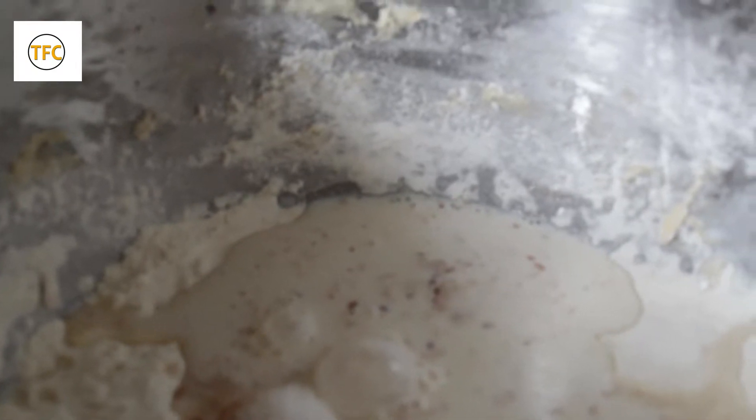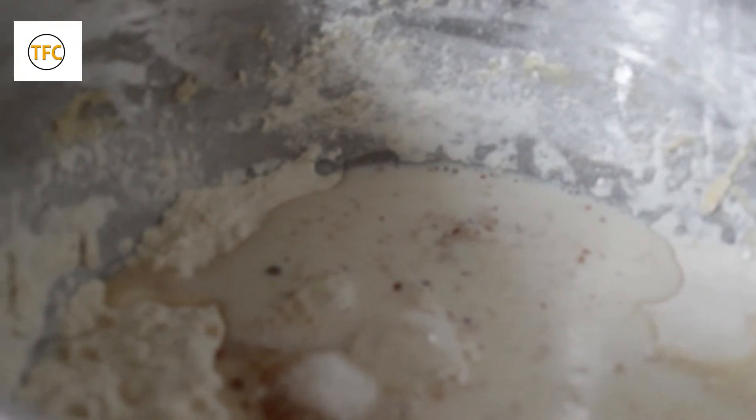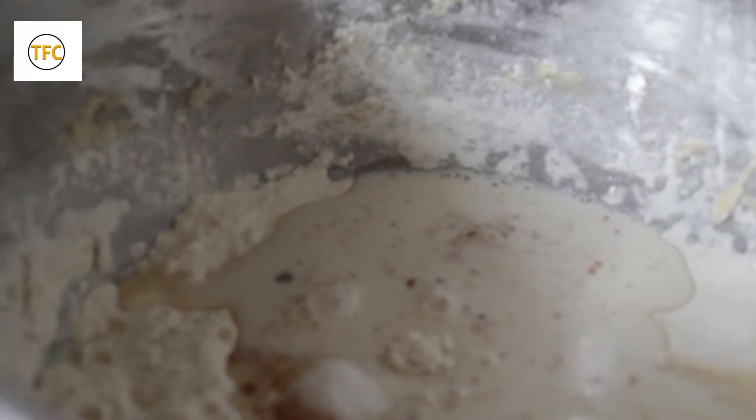We add a little butter. I am adding this to have a good taste — you can decide not to add it. Then I add my water.